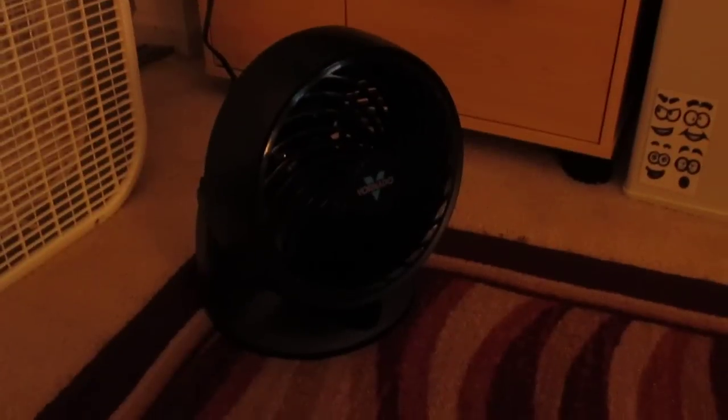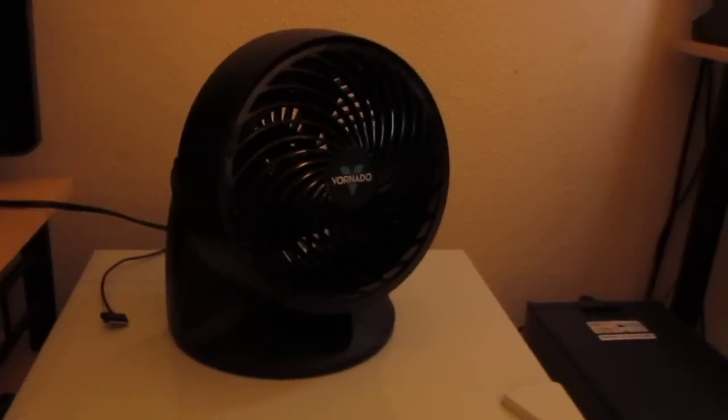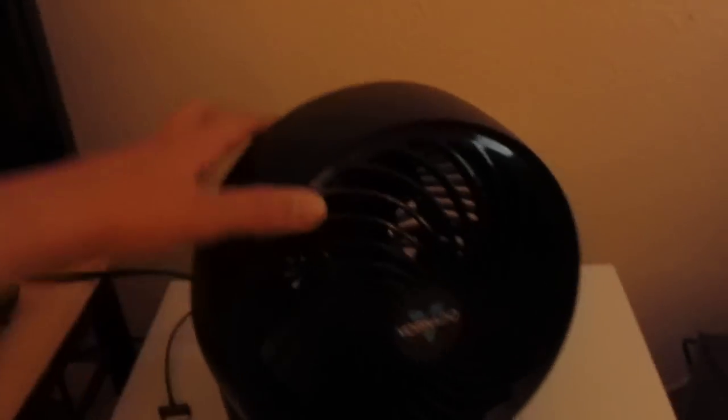So I got this Vornado fan here. Let me put it on a white surface so you guys can see it better. This is a Vornado Model 533 whole room air circulator — they call it a whole room circulator fan.